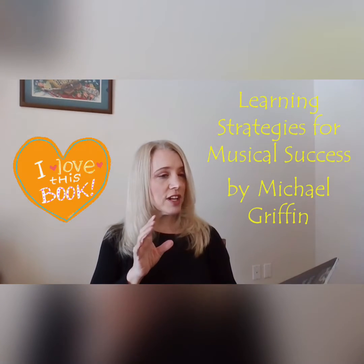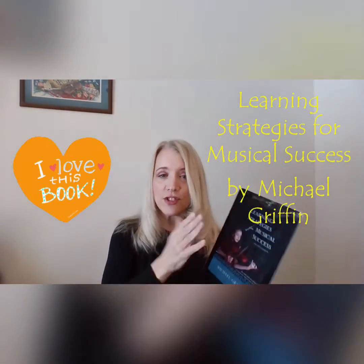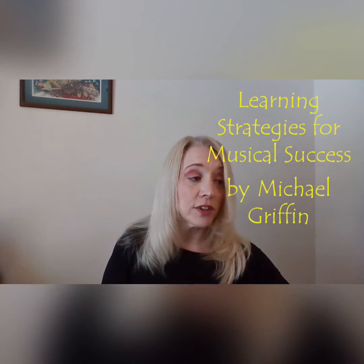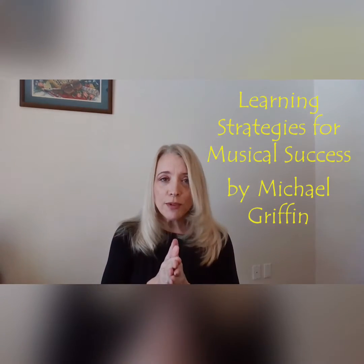One of the things I want to do today is recommend a book called Learning Strategies for Musical Success. It's by Michael Griffin. All you teachers, I have it on Kindle — you're going to want this book. Thank you, Professor Griffin.